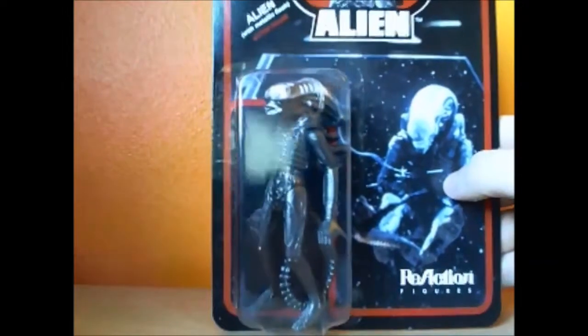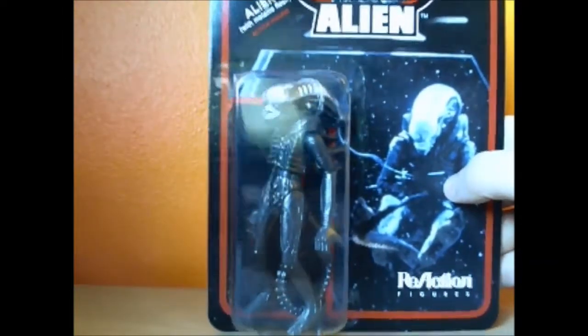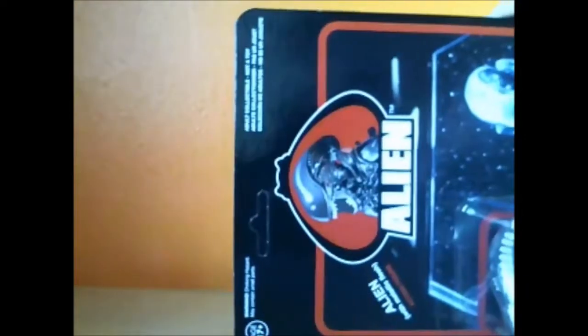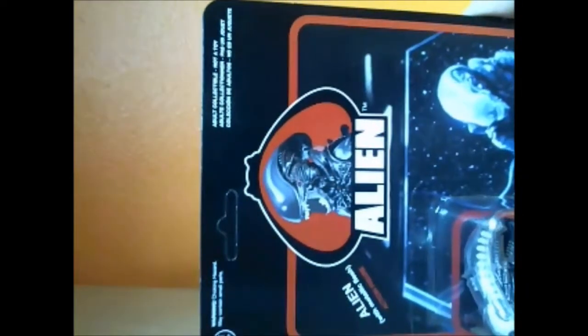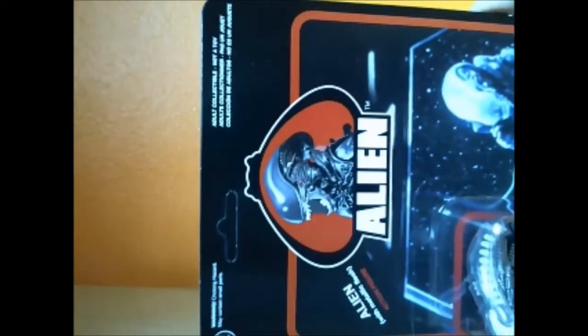Anything of interest on the front? Well, considering these were originally going to be toys for kids, it's kind of ironic — it says at the very top here: 'adult collectible, not a toy.' Kind of ironic in my opinion.